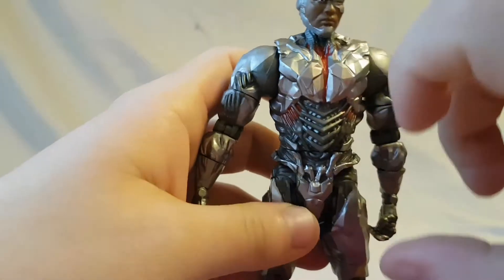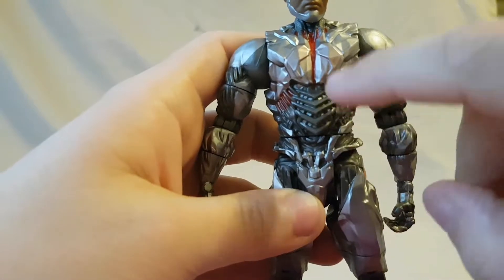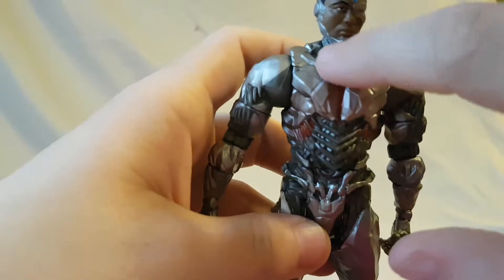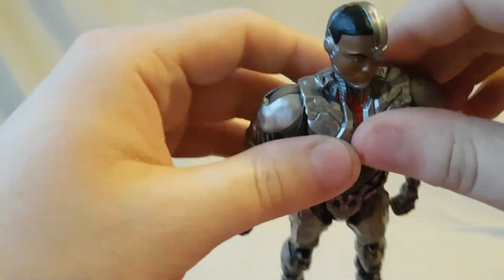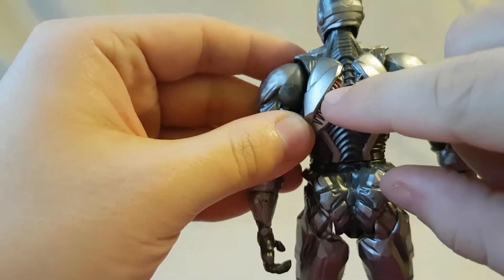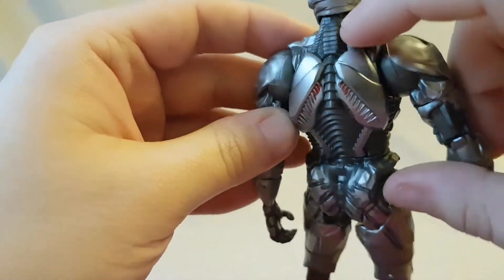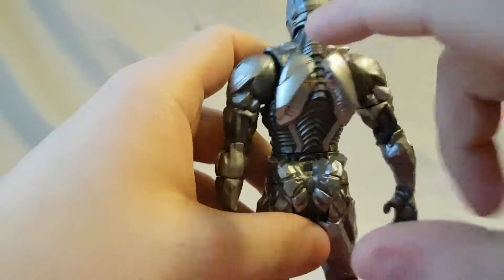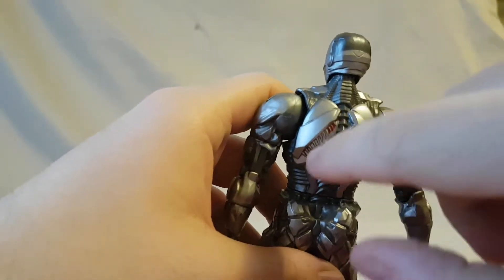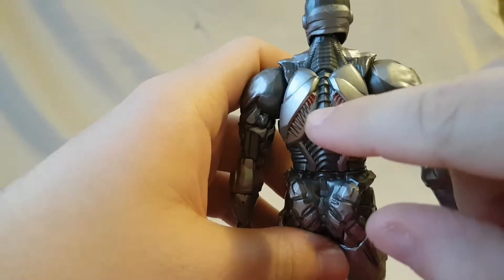Getting into his torso, a lot of stuff going on there. You've got some nice texturing where the grayer metal is, and then on the top it's got the red going down, looks very cool. Some nice texturing on there too. Nice detail on the back — I like this little part, it kind of looks like vents or a jetpack. Does he fly in the movie or did they cut that scene out? Yeah, it looks more like a jetpack or a vent.